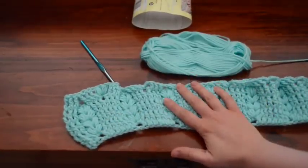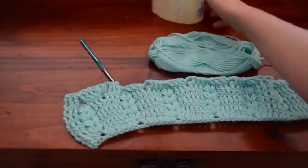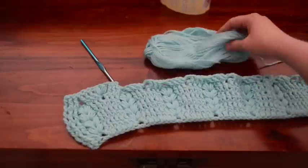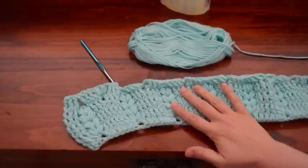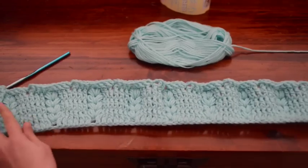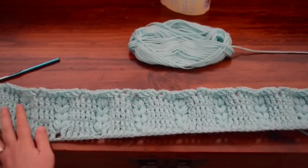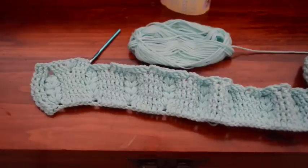This took almost an entire skein of baby yarn. It is nearly depleted — I might be able to finish this next row. That should give you a good idea of about how much yarn you're going to need for a project this size.